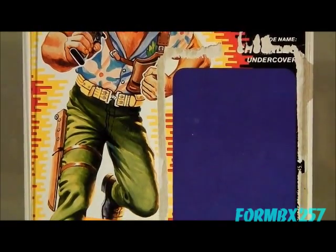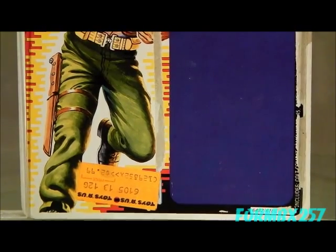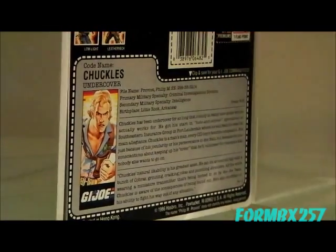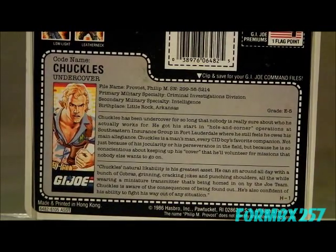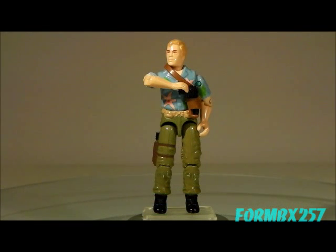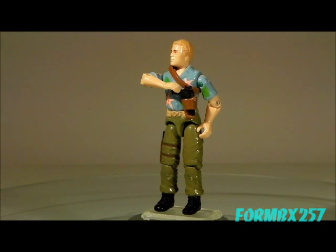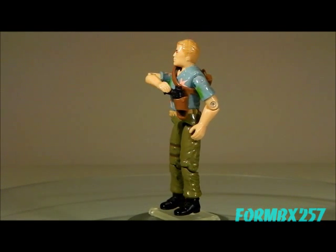Personally, I like the Chuckles action figure, but I was actually familiar with the character long before I got the figure itself, so I can sort of excuse some of its shortcomings. A person seeing the figure for the first time probably wouldn't do that, and as such he's actually fairly common to find on the aftermarket, complete with all his accessories. He can be found sealed on the card, and he is fairly cheap in both loose and carded versions.